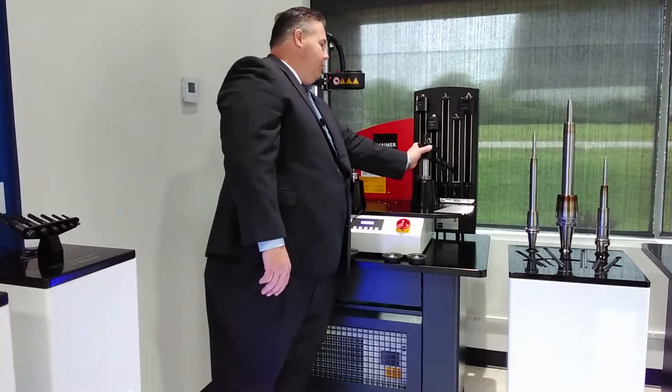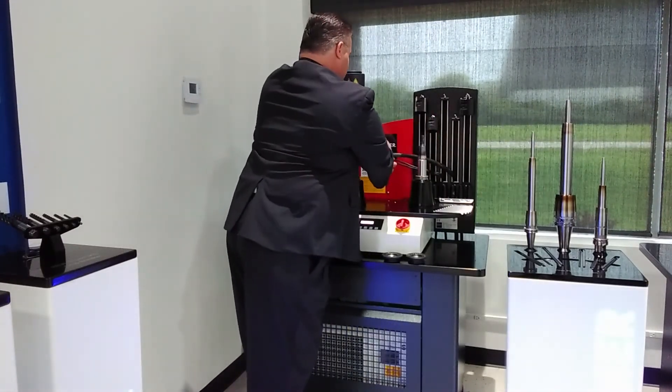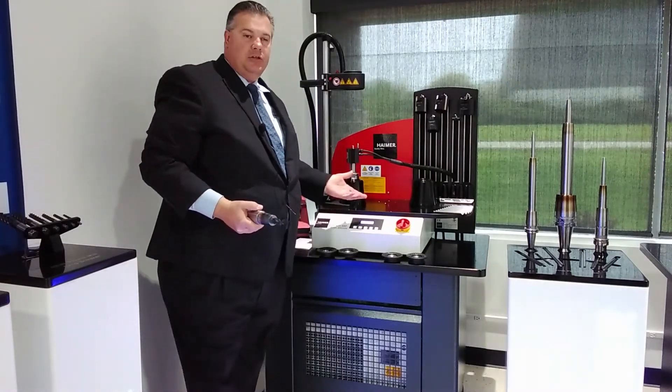We're already cool enough to take this tool out, and we're all ready to take this tool back to our machine. This is the Power Clamp Special Edition.